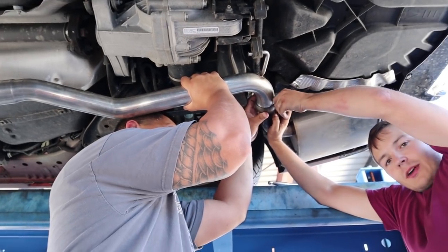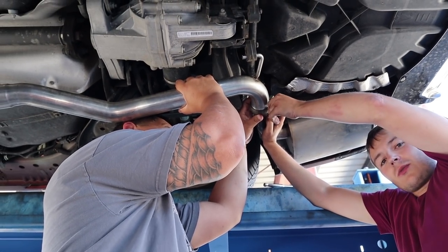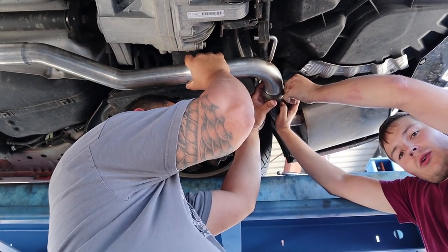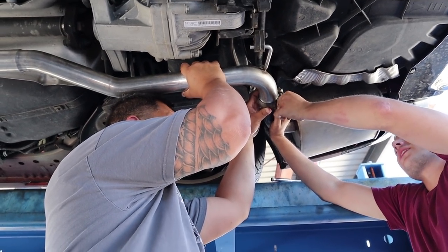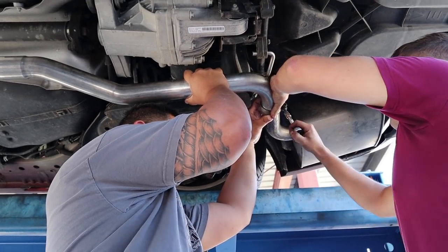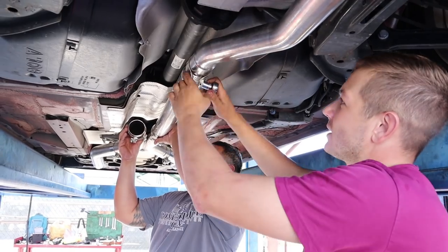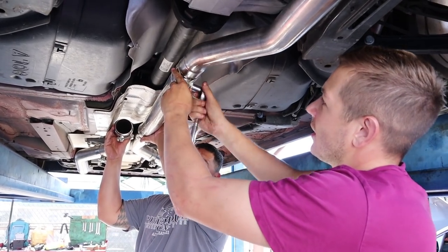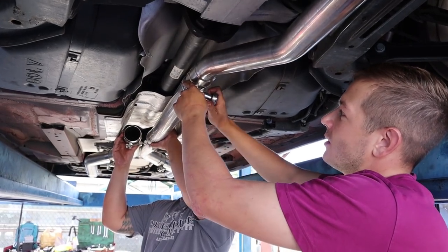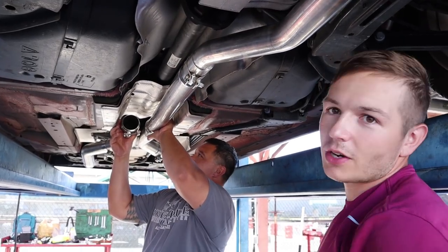Now we're going to work our way from the back up to the front so that we give the header something to sort of rest on as we're putting the bolts in. Don't want to hold it up by just one bolt. The goal is just to have something to hang the headers on. Loosen up where you can still work it around, but tighten up where it's going to hold the headers up.